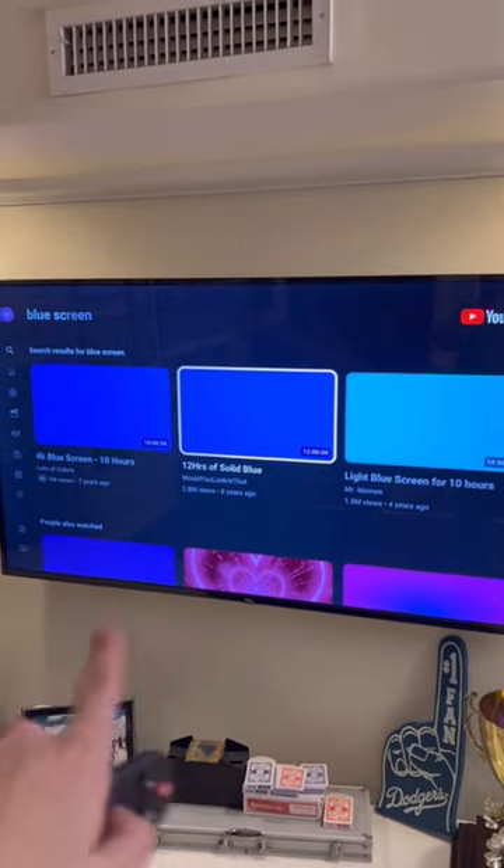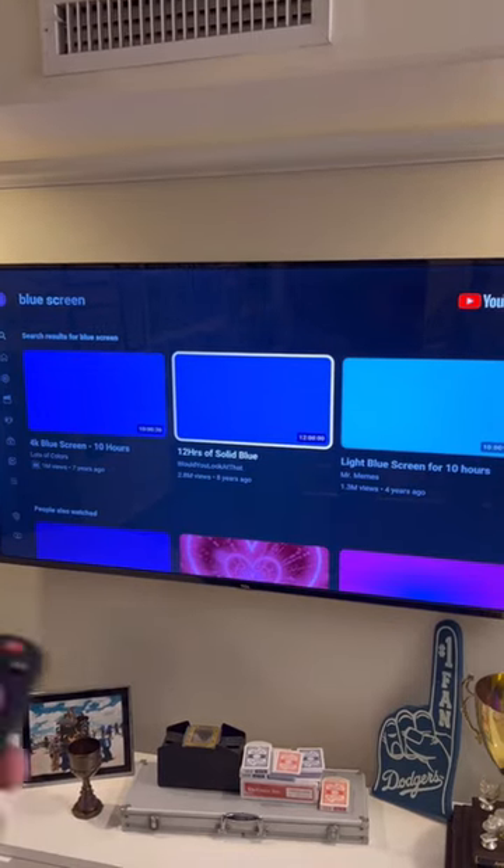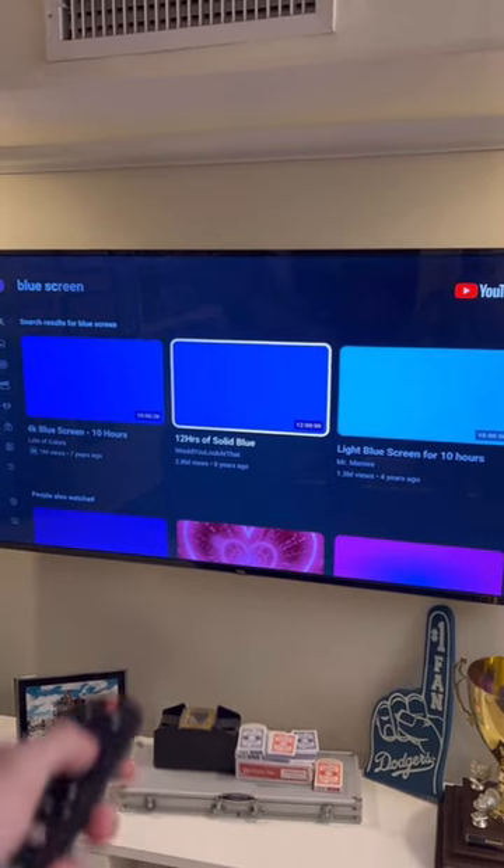All right, so step one: you're gonna want to go to YouTube and then type in 'blue screen.' This is just the easiest way to do it. Or if you have an RGB light, you could just use that.